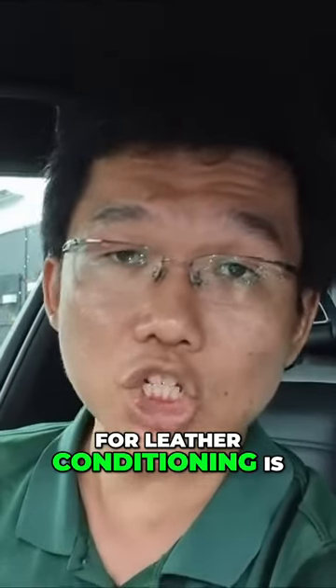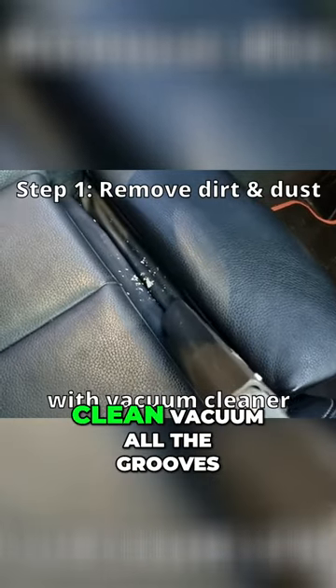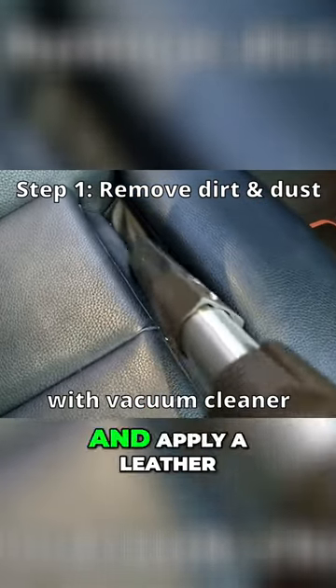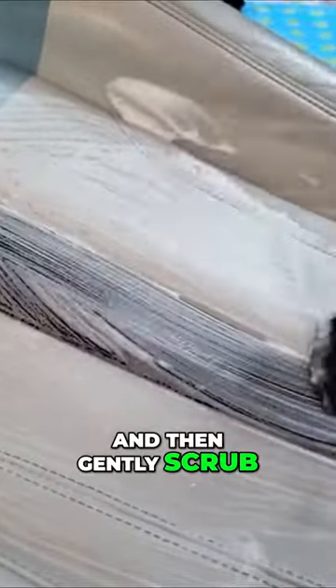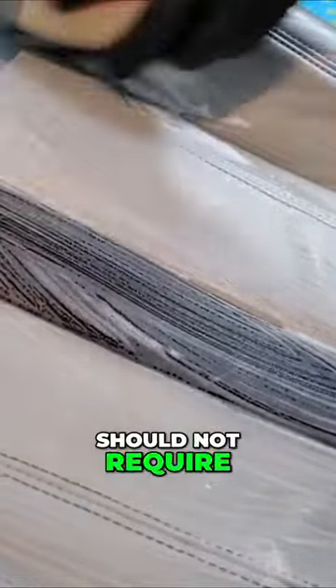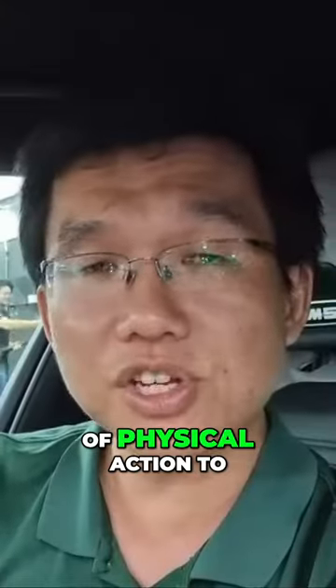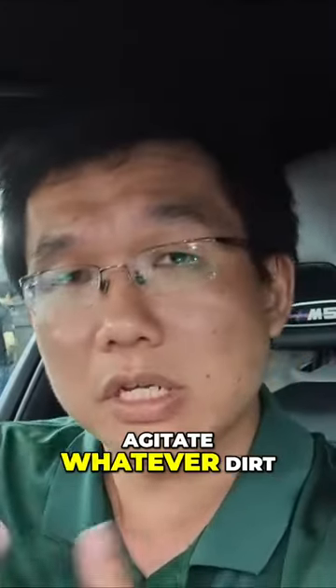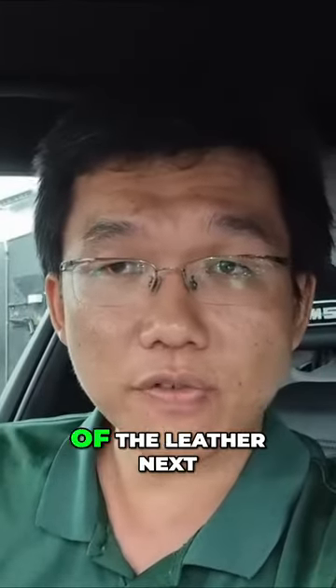The recommended interval for leather conditioning is around three to four months. First, ensure the seat is clean — vacuum all the grooves and apply a leather cleaner product, then gently scrub. A good product should not require you to scrub hard because that damages the seat, but you do want a bit of physical action to agitate whatever dirt or oil is attached to the surface of the leather.